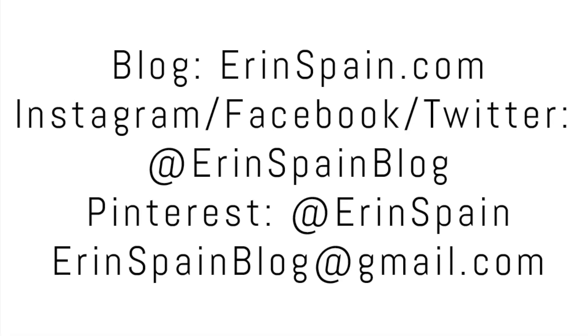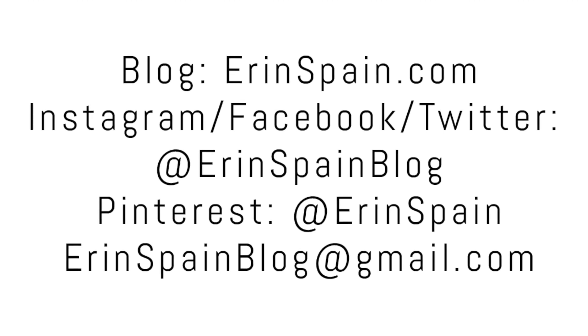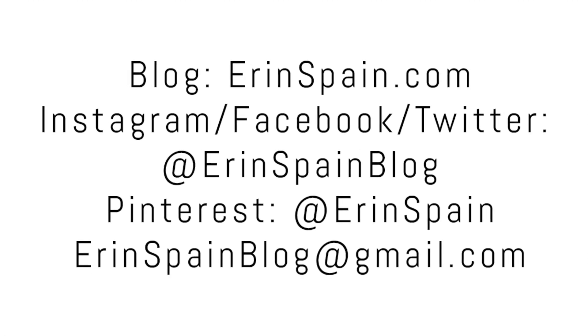Thanks so much for watching! You can find me online at ErinSpain.com and on social media at Erin Spain Blog. In the meantime, please check out some of my other videos. Thanks!